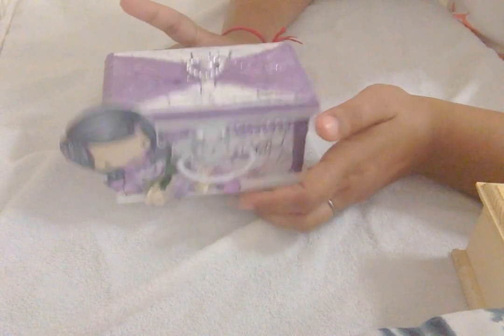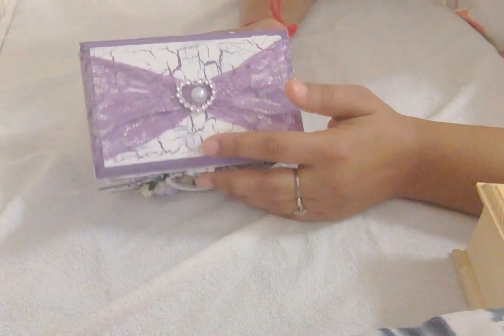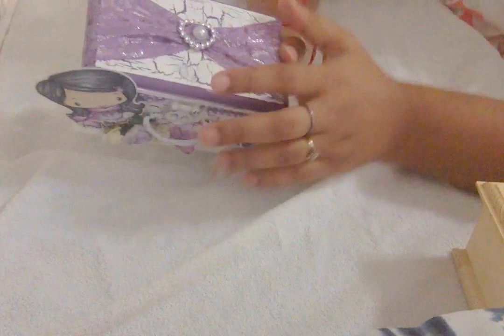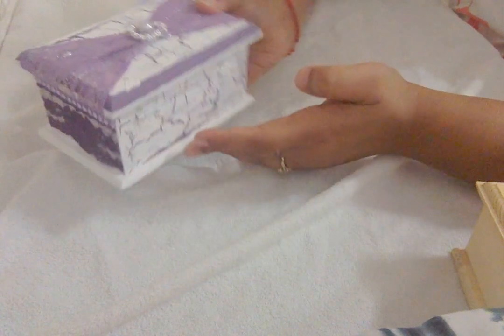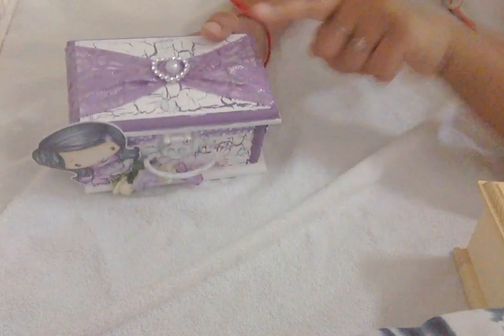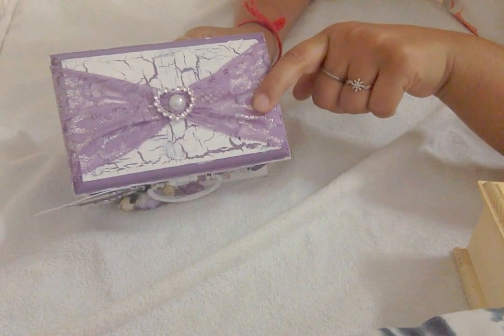The second box - for the team theme I crackle painted this box as well. On the first box I just crackle painted the top, but on this second box I crackle painted it all over. I painted it all purple first and then crackle painted it with white using Elmer's glue.